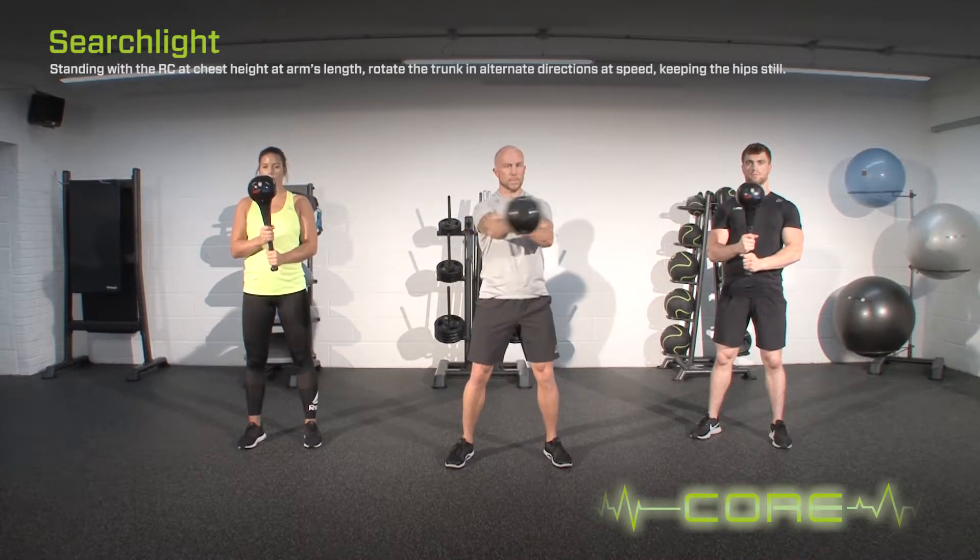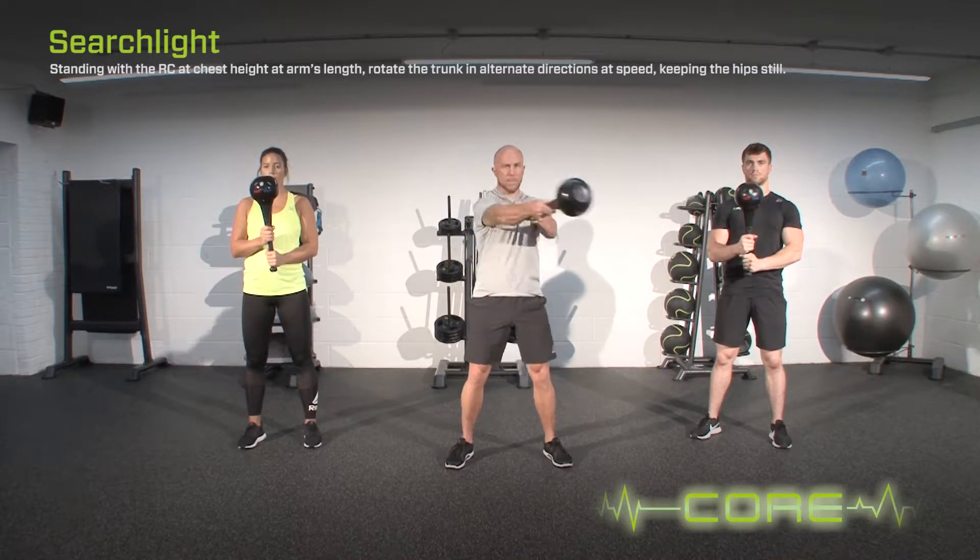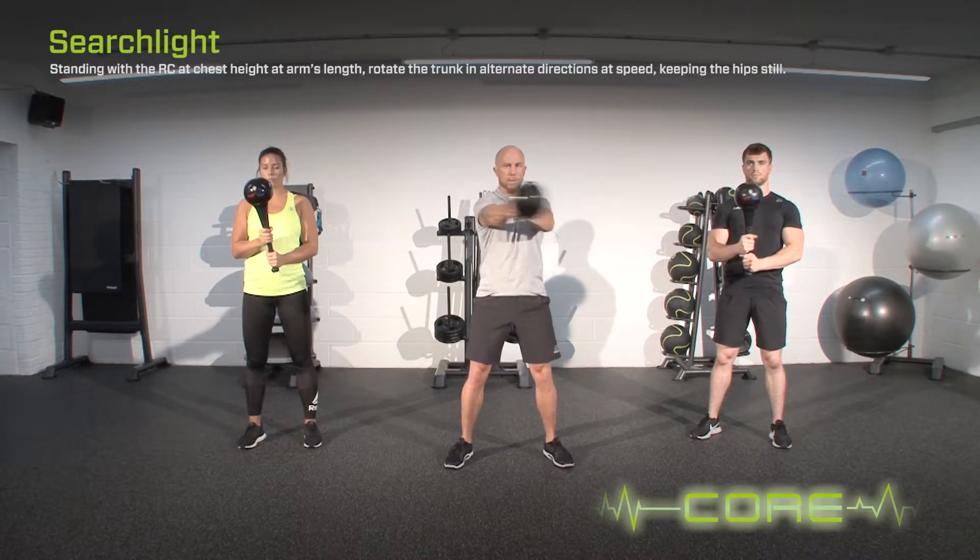Standing with the RMT club at chest height and at arm's length, rotate the trunk in alternate directions at speed, keeping the hips still. Whilst performing the exercise, ensure the shoulder blades are back and down, and brace the core.